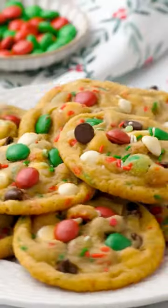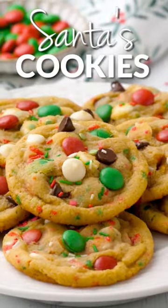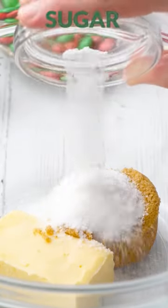These Santa cookies are so fun and so yummy, and they're the perfect recipe for Santa this Christmas season because the recipe makes just eight cookies.